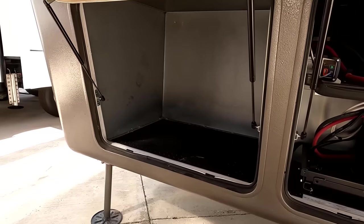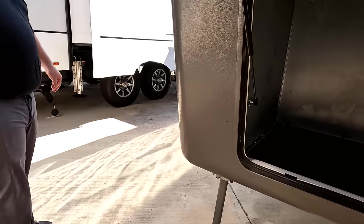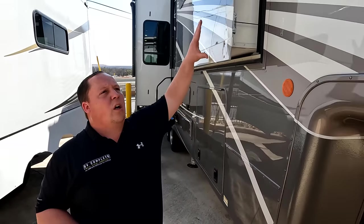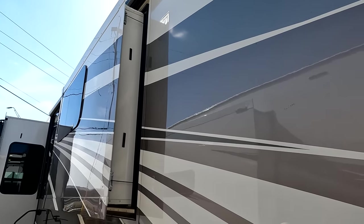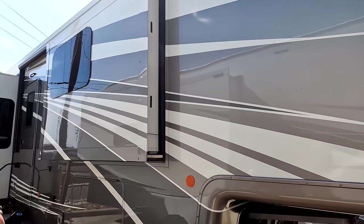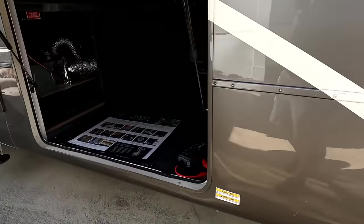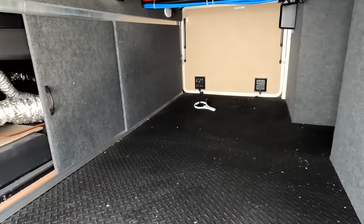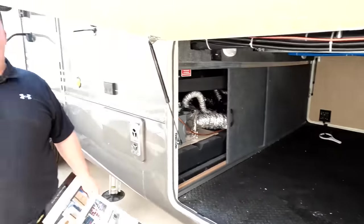There's prep for a generator here. Coming down the side — we are at Explorer RV USA, by the way. The paint job looks absolutely beautiful, and you have a nice power awning with LED lights and frameless windows. It does have six-point hydraulic leveling, and check out this storage — tons of storage here. This is awesome.